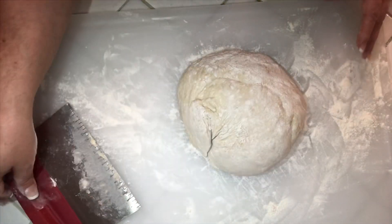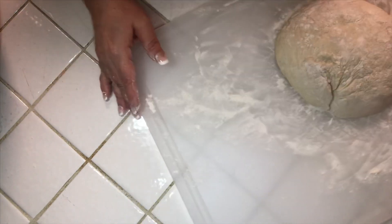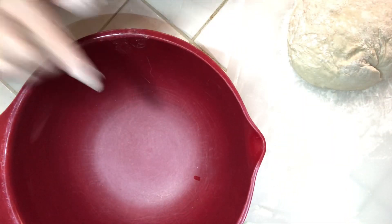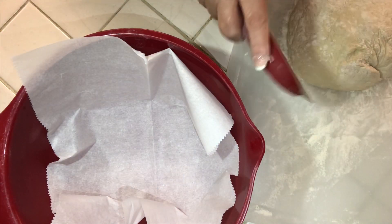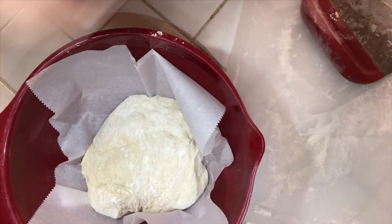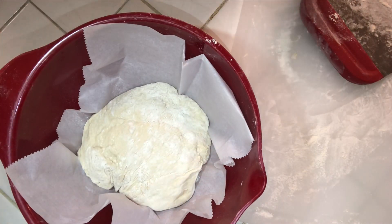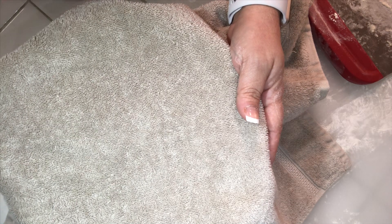Now we're going to get another bowl and place a piece of parchment paper in it so the dough doesn't stick. Take the dough and put it right on the parchment paper. We're going to let this sit with a towel over it for about 30 minutes while we get our oven preheated to 450 degrees.